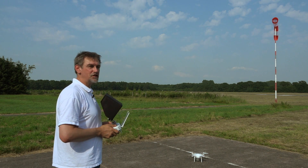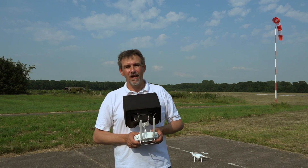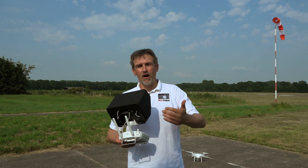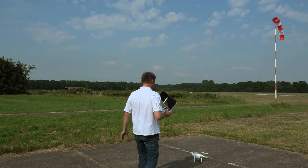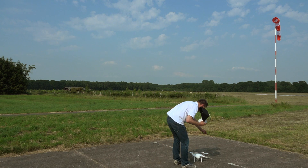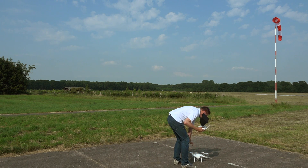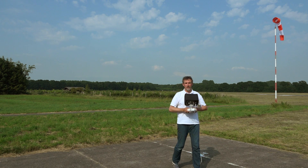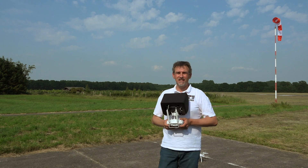Congratulations — you've made your first flight with the Phantom 3! Now in the opposite order, we turn off the copter first: press once and twice. Then turn off the remote control: press one and a second time.